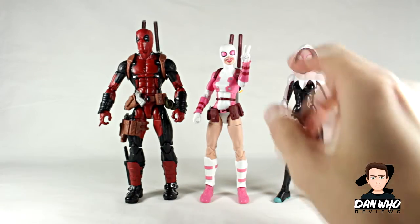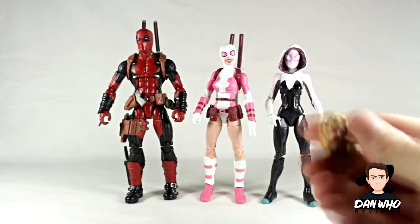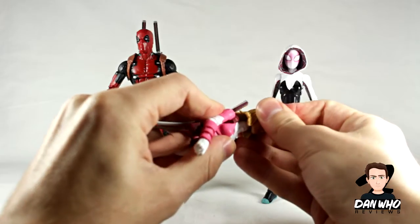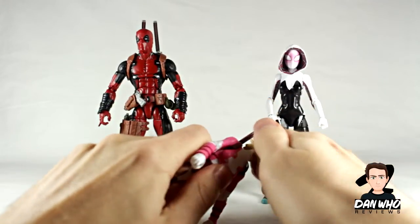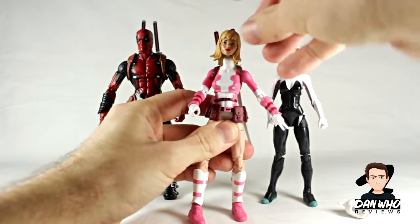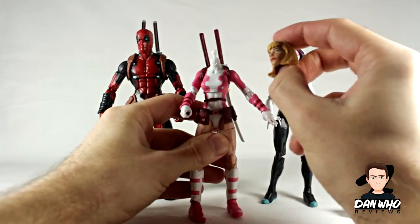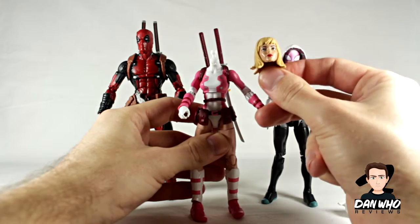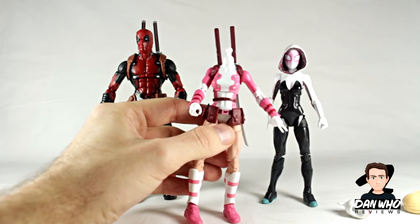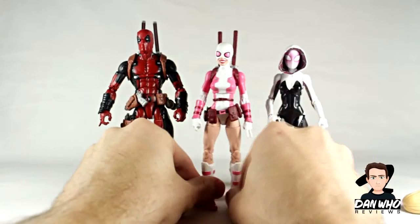She stands at about exactly the same height as Spider-Gwen. I do have the unmasked head — I've heard it doesn't work but let's find out for ourselves. It doesn't even go on the peg. Maybe you could drill it if you really wanted to, but to be honest it doesn't really look like Gwendolyn Poole — she should have pink highlights and the hair band is missing, and it's just a really bland expression for this character. It might fit if you heat it up but I'm not going to try. Let's put the smiley face back on. That's the main comparison for these two.